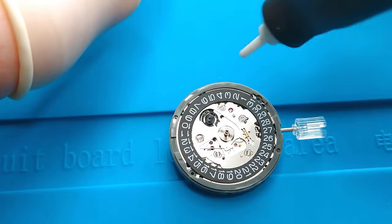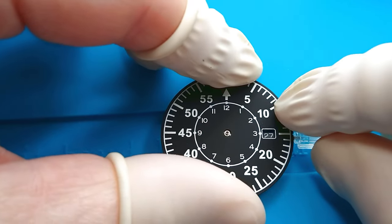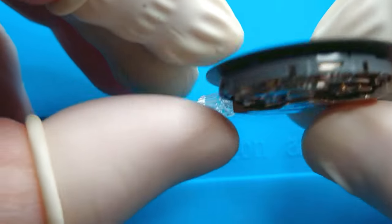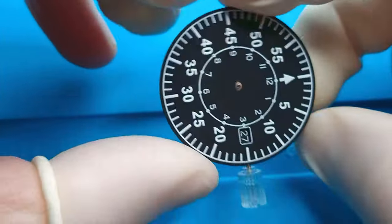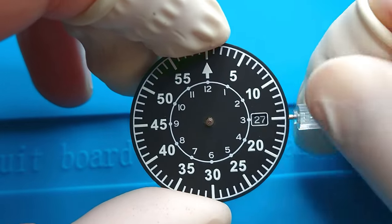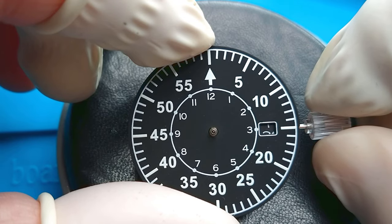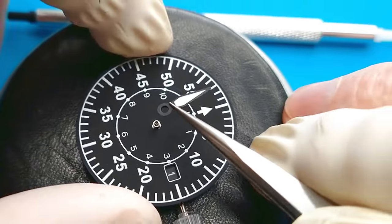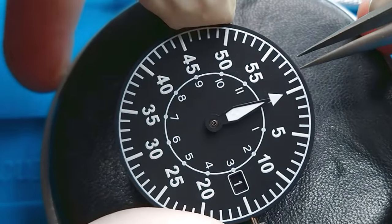The movement Seiko NH35 or NH36 is actually the same and is used by many micro-brands like Baltic, Spinnaker, Zelos, and also Humash watches producers — brands mostly from China that you can buy on Aliexpress or eBay. They reproduce the style of well-known brands and build quite good-looking watches. Quality depends on the price: spending $100 gives lower quality, while $300 or $400 gives a much better-looking watch with better quality.